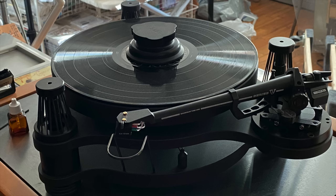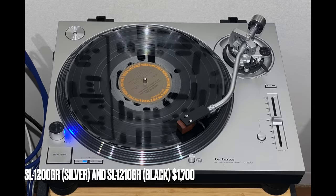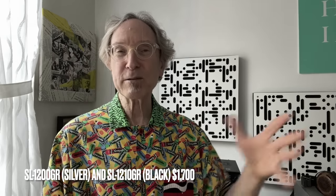The Technics turntable just feels great. The SME 15 was a beautifully constructed, made-in-the-UK turntable — a stunning piece of industrial design, really well crafted. But I prefer playing records on the Technics, and that was driving me nuts. I was playing the Technics turntable three or four times as often as I was playing the SME, even though I knew it didn't sound as good. But I could change cartridges, and that's where this all set in motion.